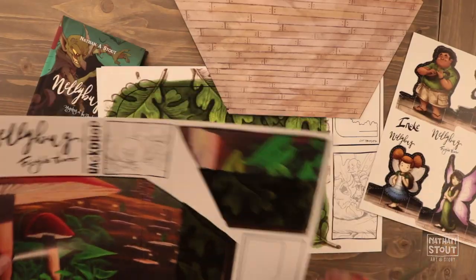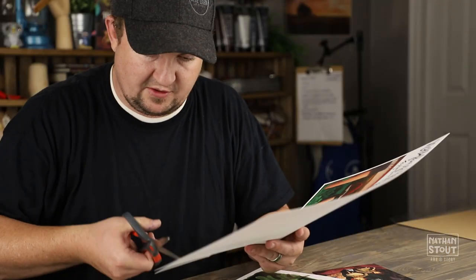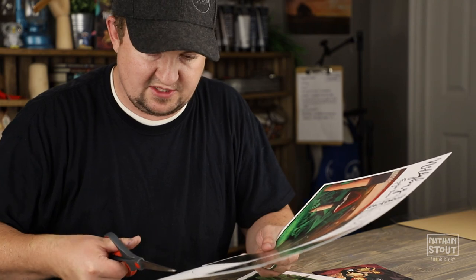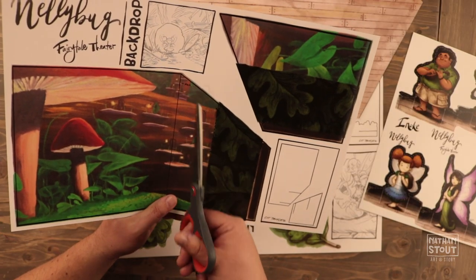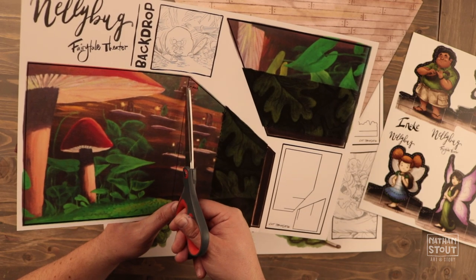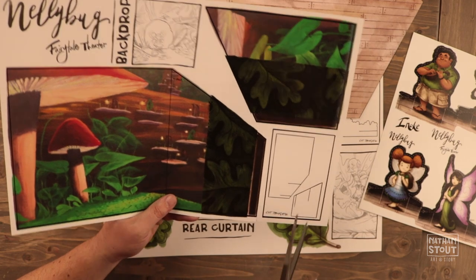We've got the stage floor done. Next we're going to do our main backdrop. I'm just following along with my cut template. On this one you'll see there's going to be some little cut lines that go into these shapes — there's going to be a fold line, cut line, and it's going to stop there, stop there.